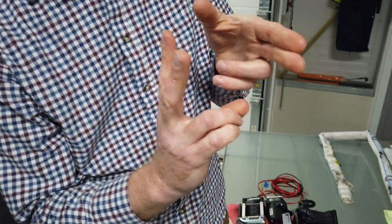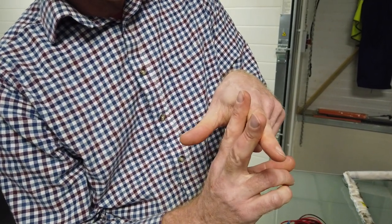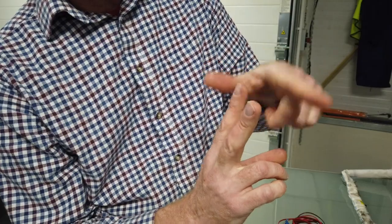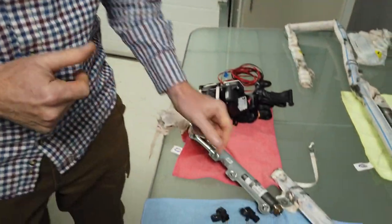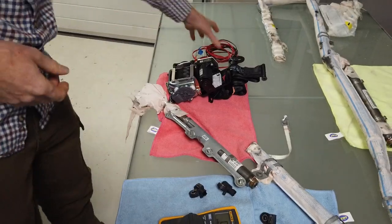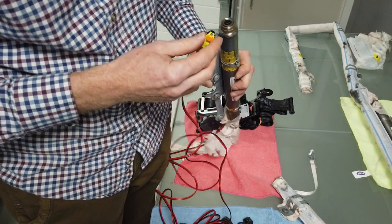You've got the two pins - there's a bar that comes across and shorts them to stop you getting any voltage across them. It acts as a short to stop airbags deploying. But when you put the connector on...